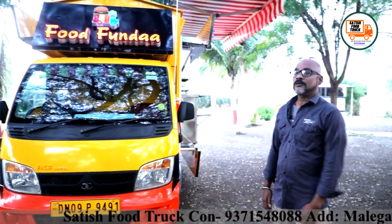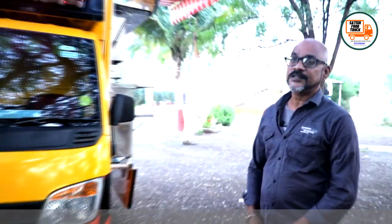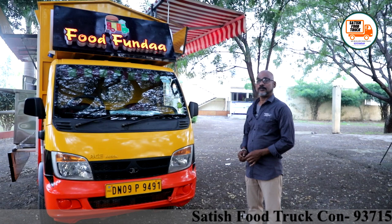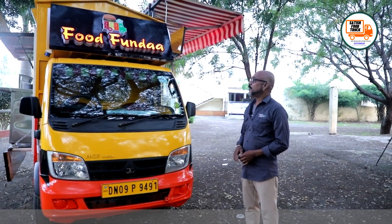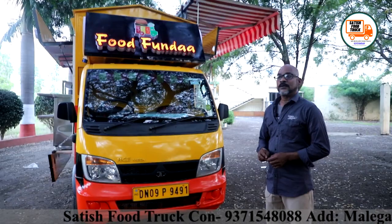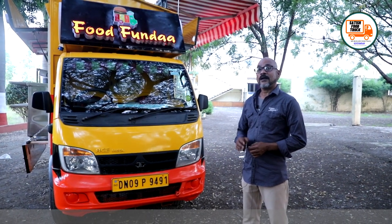I want to request all of you: please come to this truck and taste the food. I will share the location of my food truck — it is going to be located in Daman City, near the post office. As soon as you spot this truck, come and enjoy the food. I am very happy, and there will be a car parked in front of the food truck.